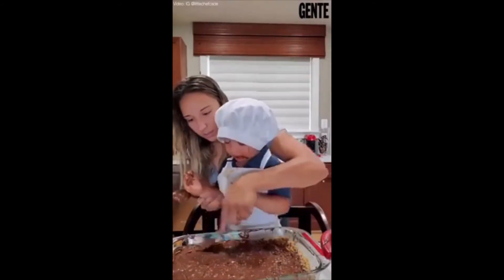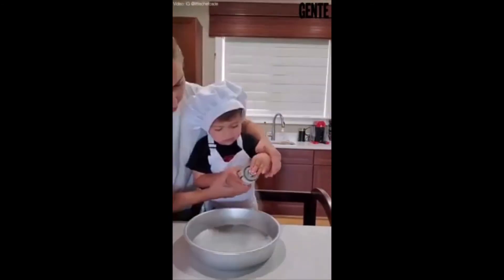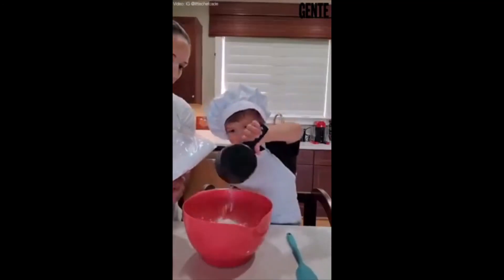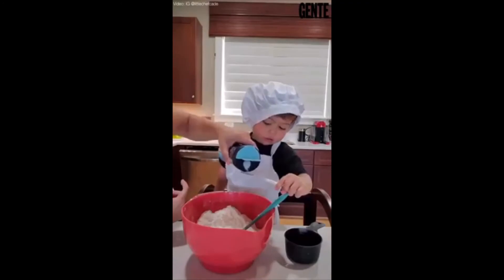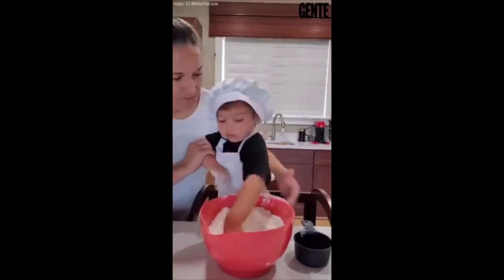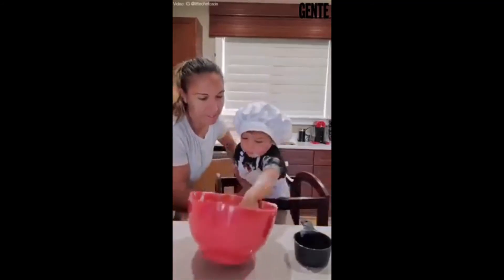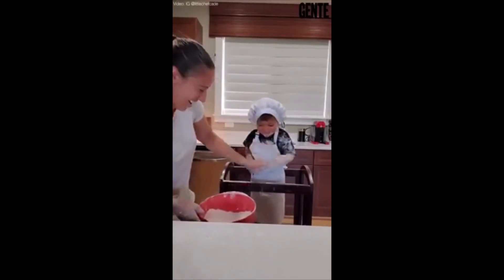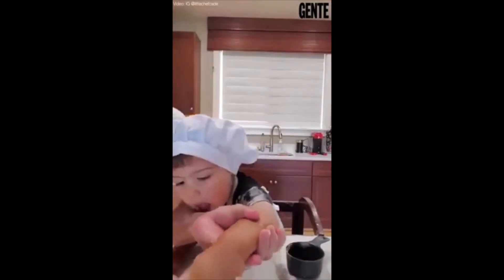Is it good? What are we going to make today? Your birthday cake? Good job. One more. Great job. Oh my gosh, Cade Hagedorn. It's just flour, dude. No. Not the flour, not the flour, dude.